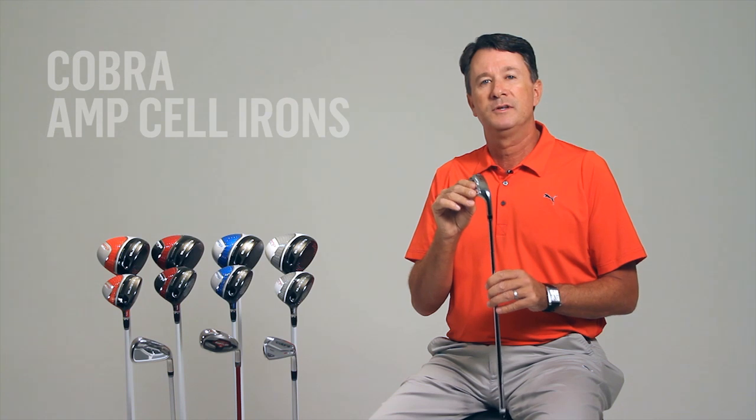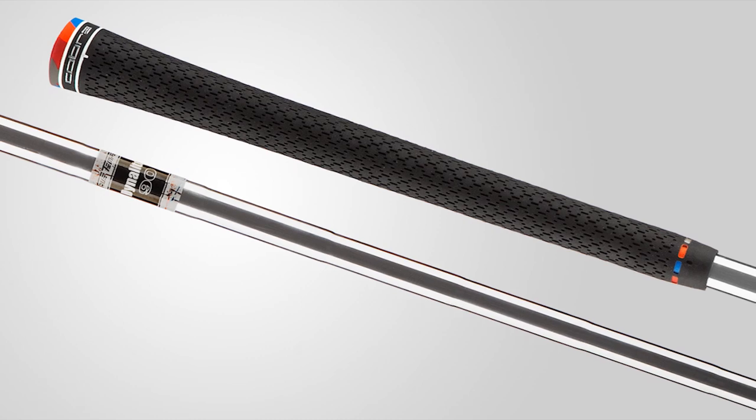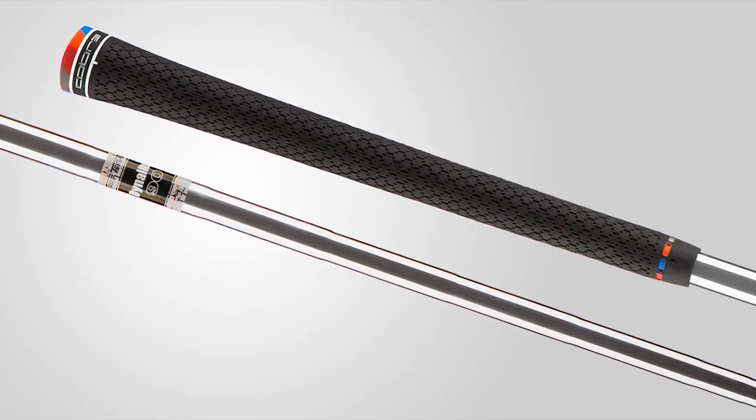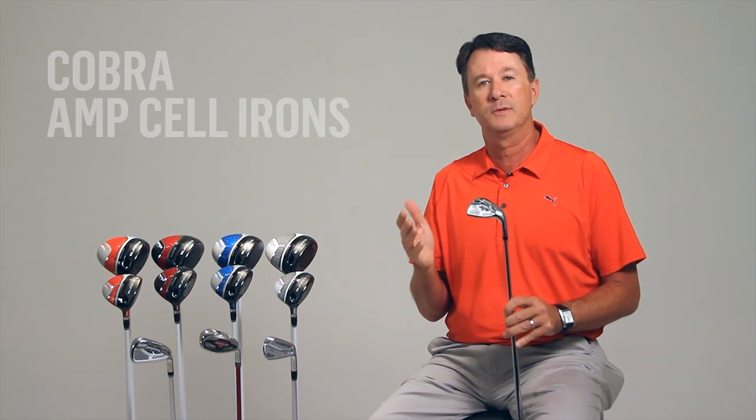The AmpCell irons also feature high quality shafts and grips, including lightweight True Temper Dynolite 90 steel shafts, as well as lightweight, high-performance Mitsubishi Rayon graphite shafts. The grips are premium Lampkin 3-Gen RELs.